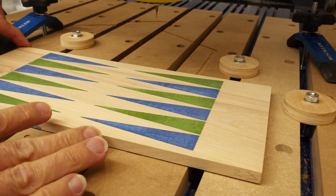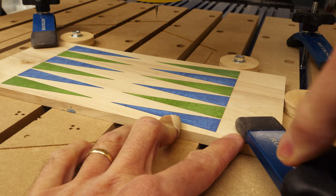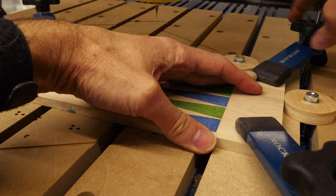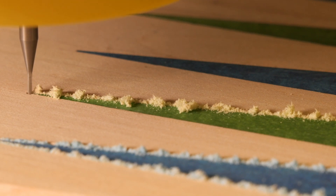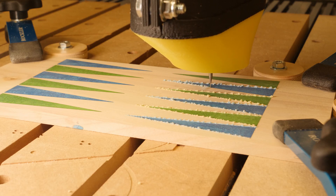Here you can see the advantage of using these alignment discs because I can just slide the board in and get it very close to where it was originally, and it should be accurate enough that I can now machine right along the edges of the points. I don't need to cut grooves at the bases of the points because that edge is going to be covered by the edge of the box - it won't be visible.